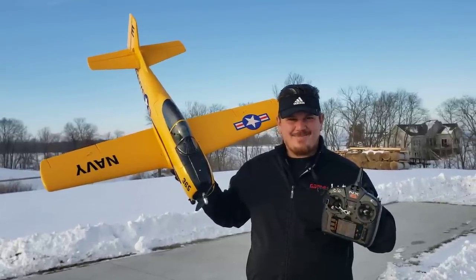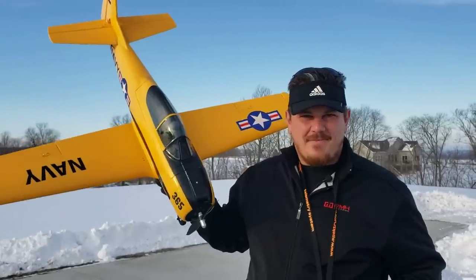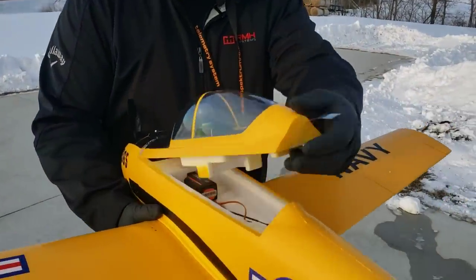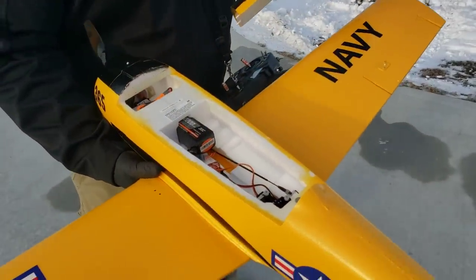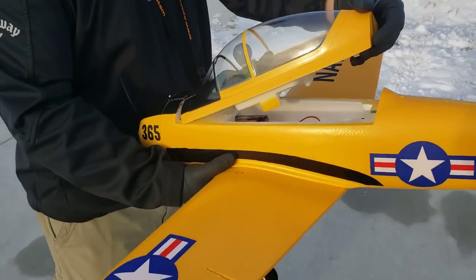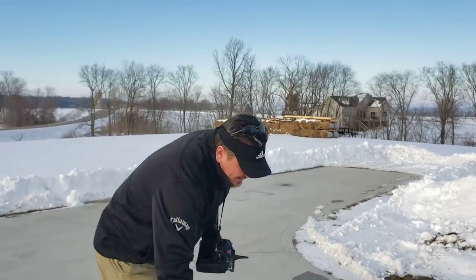Brian Phillips here with something new and exciting: the 1.1 meter E-Flight T-28. We're going to fly this on 4S 2200. Look at that nice clean package. We've got a new Spectrum AR631 receiver in there. We're going to see how this thing goes. This has Safe Select and AS3X.